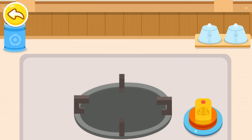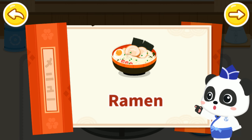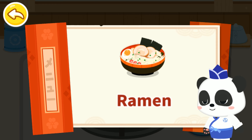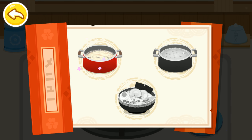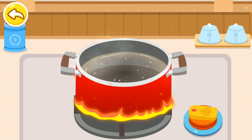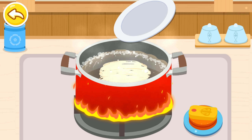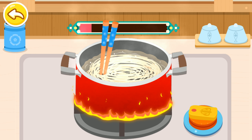Ramen. Ramen is a common type of noodle in Japan. It has many different flavors and is very popular in Japan. Boil noodles. Ramen noodles are thin, chewy, and smooth.